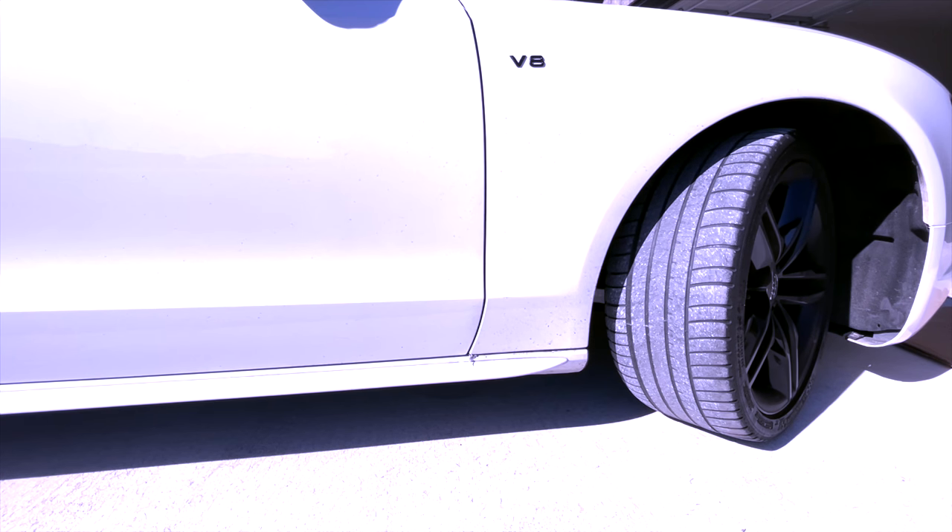We've got to get this fender liner off here. I don't even think I have those screws in there, so go ahead and pull the fender liner back and get those two bolts off of there, and then we can pull the bumper off and get some paint on her.